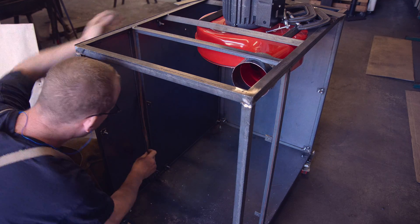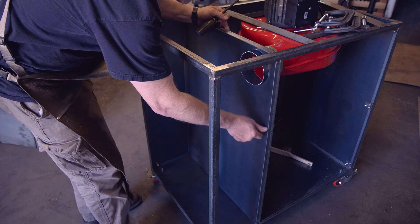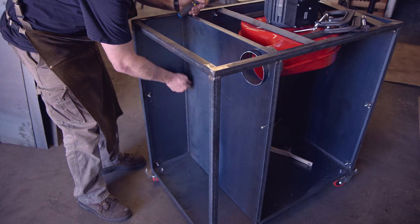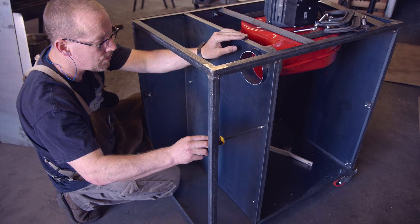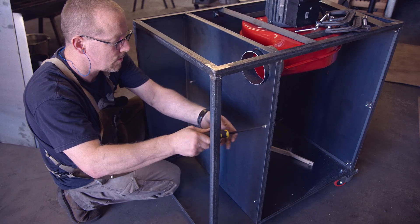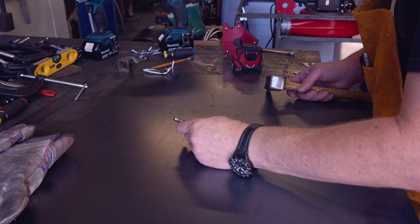Once I am done with that I need to cut a few more pieces of sheet metal and also need to cut another circular hole as well as a hole for the intake. With that prospect in mind I finally broke down and realized that a plasma cutter is really a useful tool to have in the shop. Let's take a look at how that is working out.